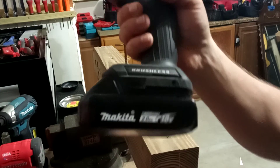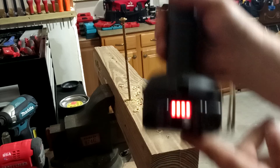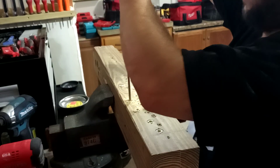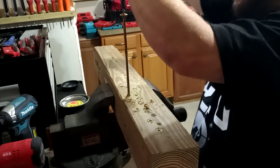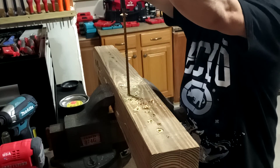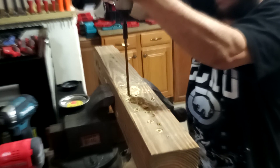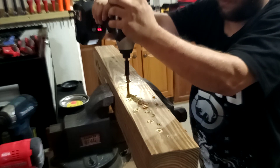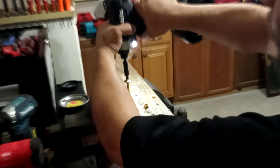The Makita subcompact with just a 2 amp hour battery — I could put a bigger one on if I wanted to — still shows 4 bars. That screw is going to be so hot. For the 8 inch 3/8 screw, the subcompact actually did better than the Fuel Surge. The subcompact is good.